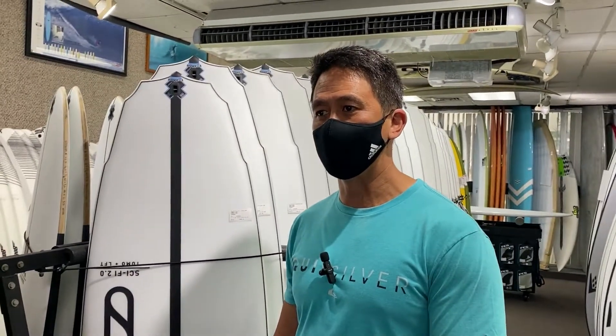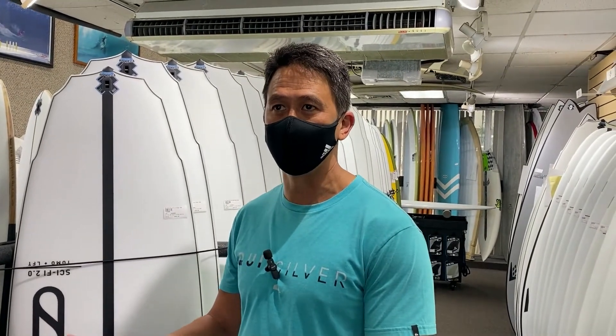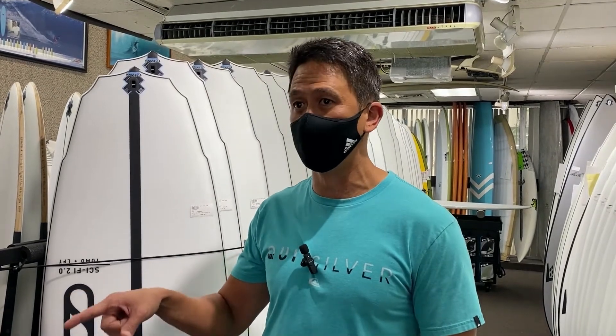Before this I was riding my McTavish, which needed to get repaired. Before that it was a Surf Tech Takayama Stefan Slater 8'6" — I love that board too, it's really stiff. So going from that to the HIHB, it was a little stiff at first too, but I loved it.